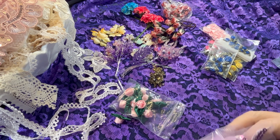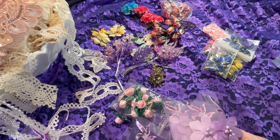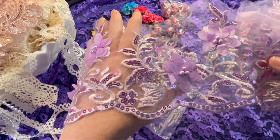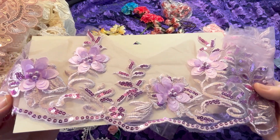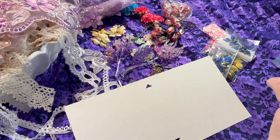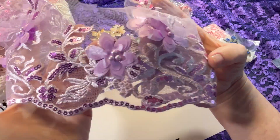I also got a yard of the flower sequin trim in lavender — the same one you get a yard of for $1.50. I got a yard of lavender and a yard of pink. I think she's got it in blue too. Isn't that gorgeous? I love it.